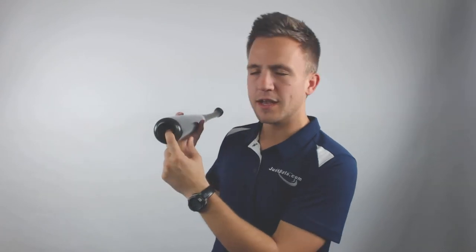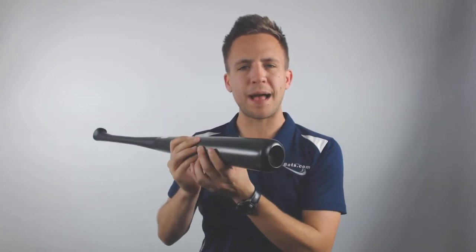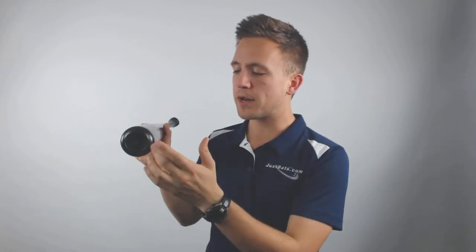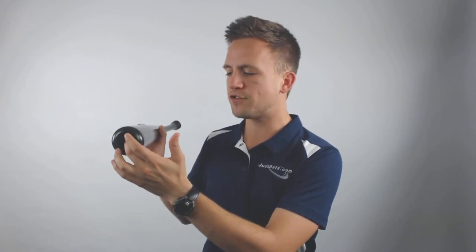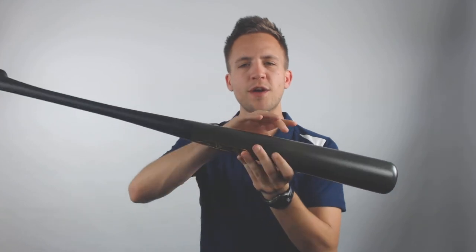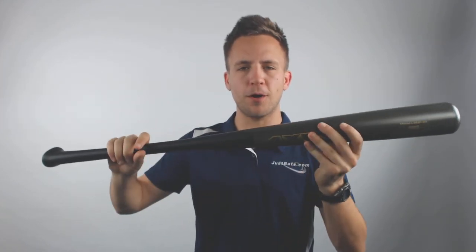As we go around the model, it's going to have a deep cupping there. That deep cupping is in place not only to help balance out the weight of the bat, but it also signifies the quality of wood. So if you cut into a piece of wood that's not high quality, it's usually going to splinter or fray. This is showing that you can cut into this one and you've got premium quality on your barrel.